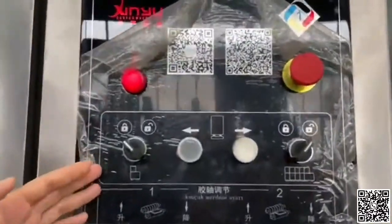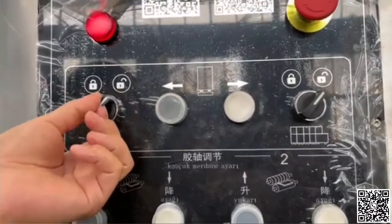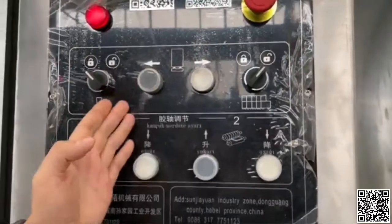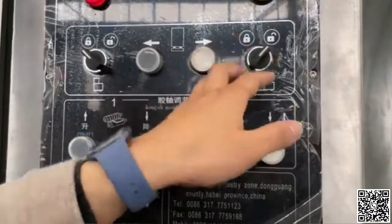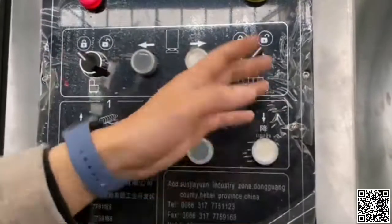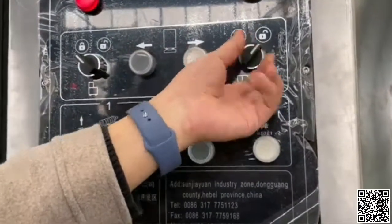You need the control panel. This one is the unit lock and unlock, and this is the unit move. This is the whole unit unlock and lock. When you switch this button, all the units will unlock. When you turn to this one, the whole machine will lock.